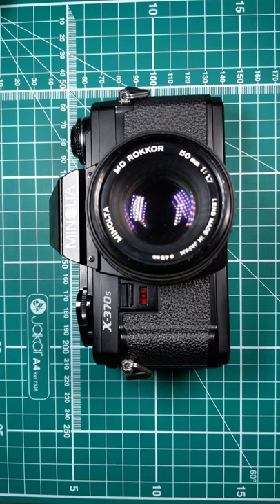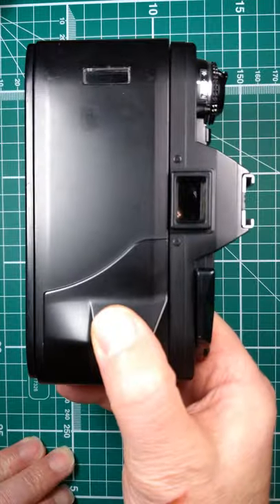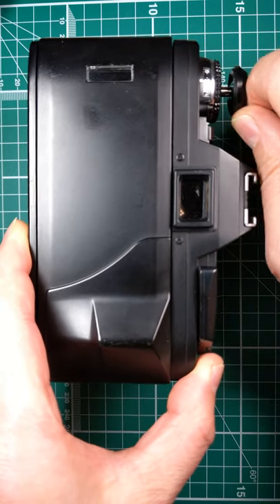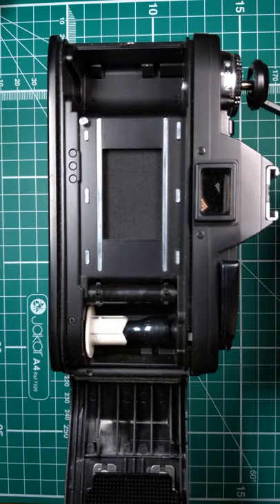Right, let's see how we load film in the Minolta X370S. First off, make sure we're switched off and we'll start. To open the back, we just pull the rewind lever and that flips that out of the way.